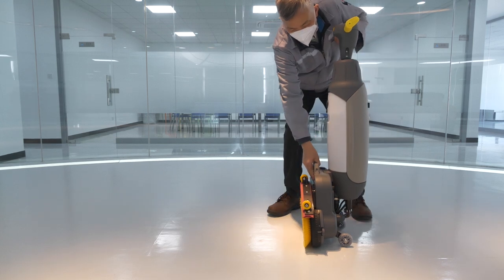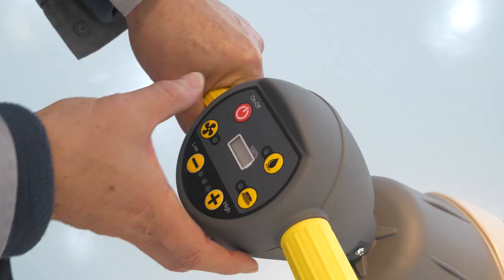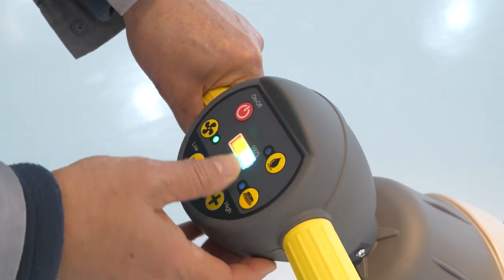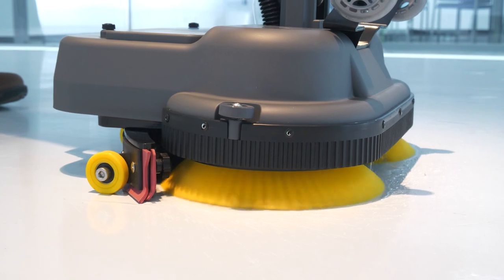It features a 130mm cleaning width, a 4L solution tank, and a 5.5L recovery tank. It has a strong magnetic brush. It can be widely used in small areas.